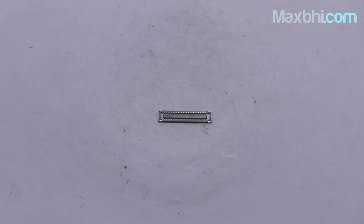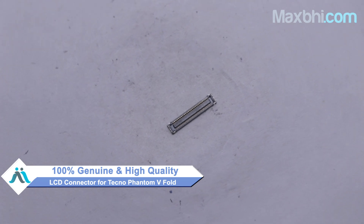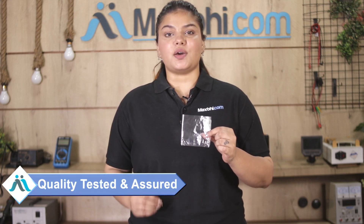You can buy a Tecno Phantom V-Fold LCD connector here. This LCD connector is a 100% genuine quality product which works similar to your original product with a perfect fit for a Tecno Phantom V-Fold. This LCD connector is checked and quality is assured.